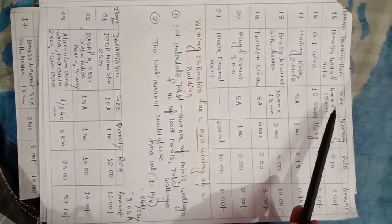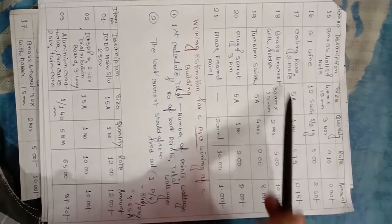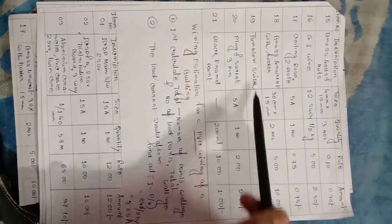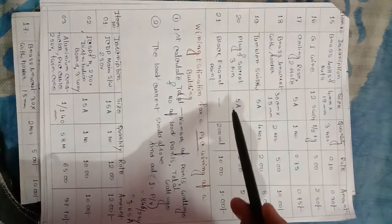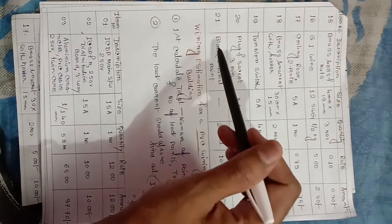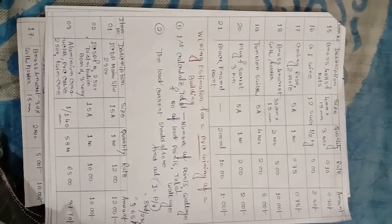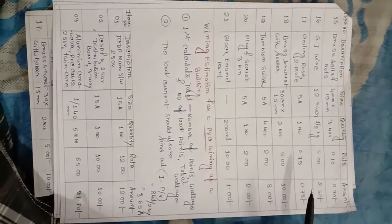Brass bolts and nuts, 4 mm x 19 mm, 3 numbers required. GI wire, 12 SWG, 1.5 kg. Ceiling rose, 2 plate, 5 ampere. Brass bracket with lampholder, 30 cm x 15 cm, 2 numbers. Tumbler switch, 5 ampere, 4 numbers required. Plug and socket, 3 pin, 5 ampere. Black enamel paint, 200 mm, rate 10 rupees, amount 1 rupee. That is the concealed conduit wiring estimate chart — description, size, rate, and corresponding amount.